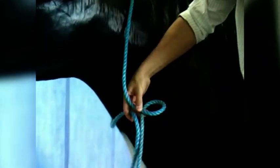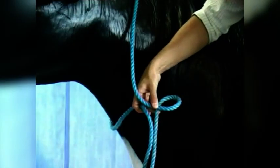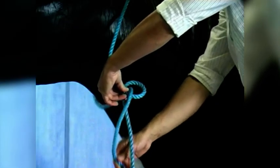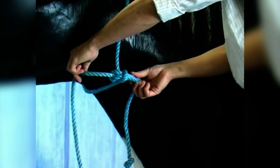First thing we need to do to tie a bowline is to make a loop in the rope. So what I've done is made a loop here, and if you notice, the long end of the rope is actually lying underneath, and that's quite important. So I've got the free end — the free end is going to come up through the loop, it's going to go round the end which is attached to the long end, and then we're going to go back through the loop. And that will tie a bowline — that's the classic way you'll see a bowline demonstrated, and that's what it will look like.